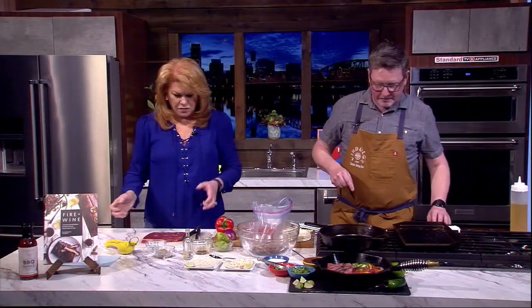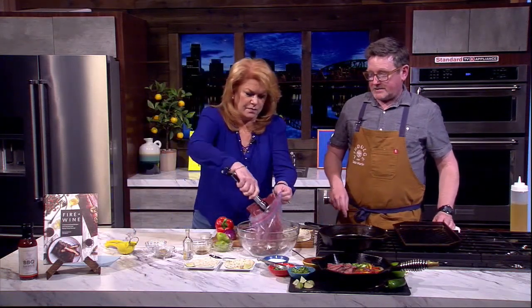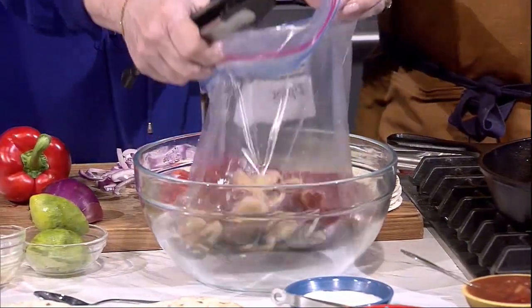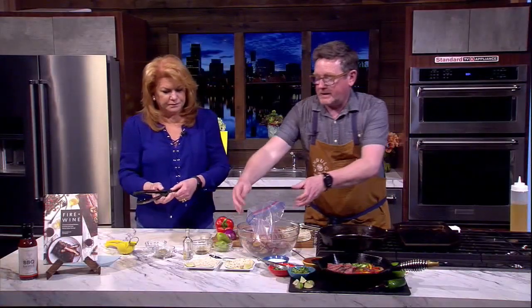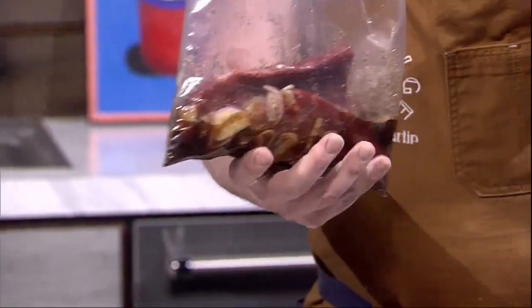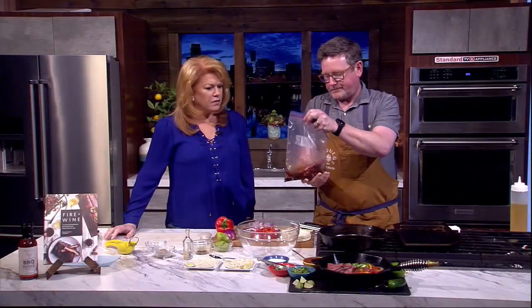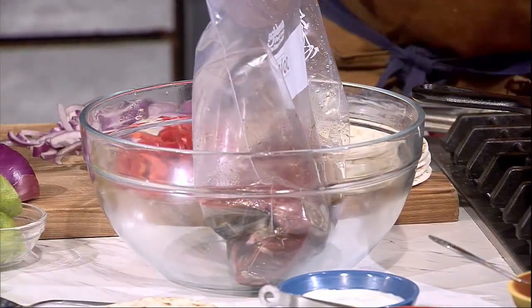We're going to take the flank steak and put it right in the bag — the whole steak, no need to cut it up first. We haven't seasoned it yet because we're going to marinate it for about two hours. With beef, you don't want to lose the beefy flavor, so if you go overnight with a marinade it'll start to get tough and you'll taste only the marinade and not the beef. Put this in the fridge in the bowl just like this for two hours — and let's pretend we just did that.